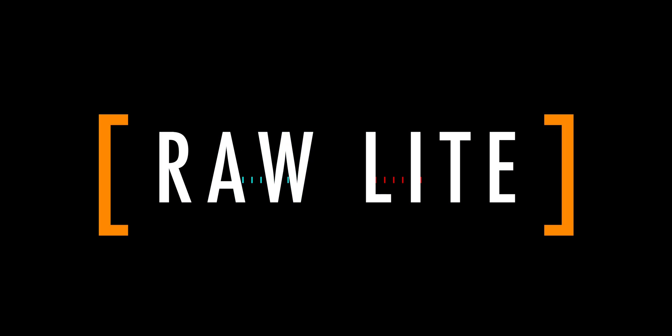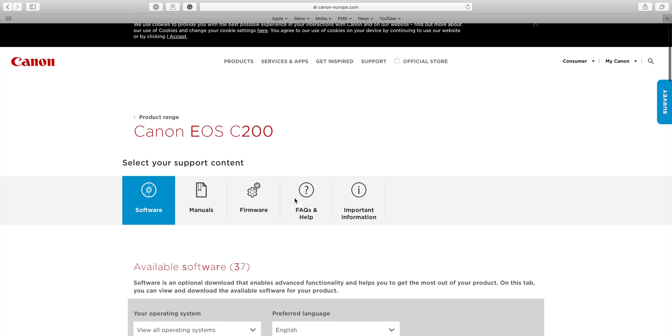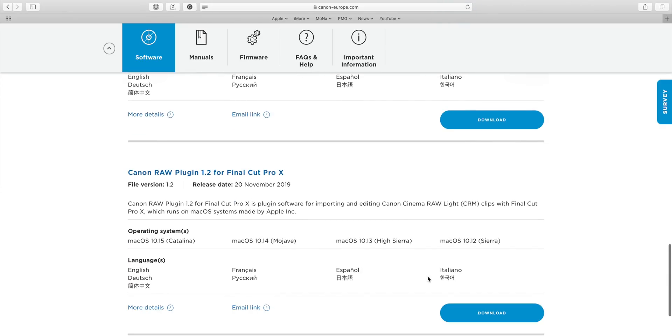I'm still very new to raw and to this workflow, so please take it more like a workflow in progress. What I'm doing right now is a simplified hybrid of Tyler Stallman, Rubidium from the Crimson Engine, and Denver Riddle from Color Grading Central, along with a lot of back and forth with Thomas Frank and Dave Wiskus. And one more thing before I begin: because Final Cut Pro X doesn't offer native support for Canon raw light, you have to first go download the plugin and install it from Canon's website, which is annoying but at least you only have to do it once.